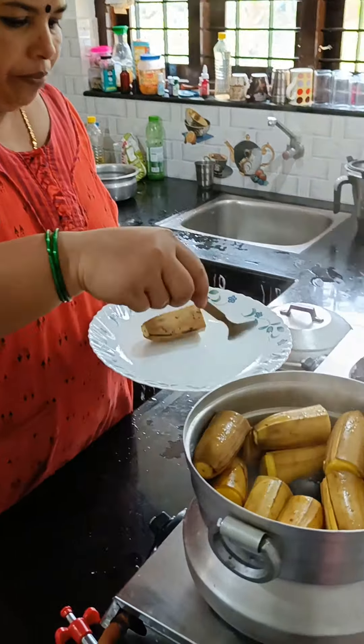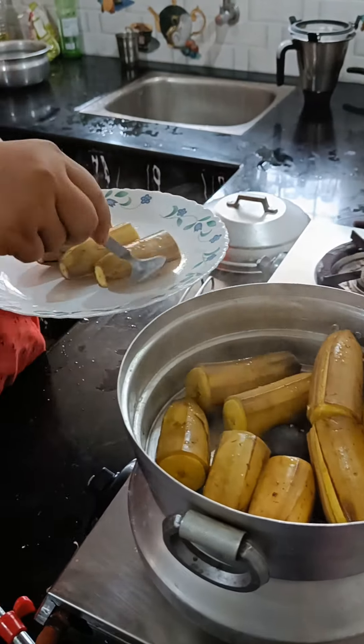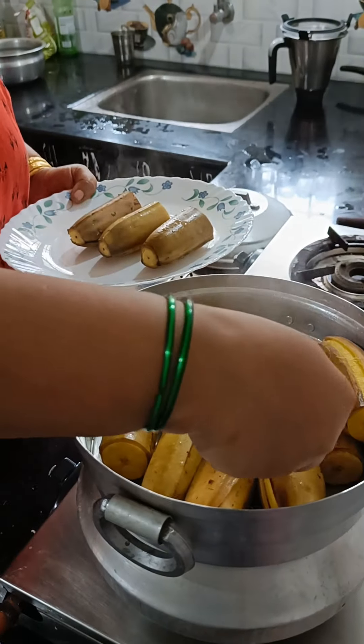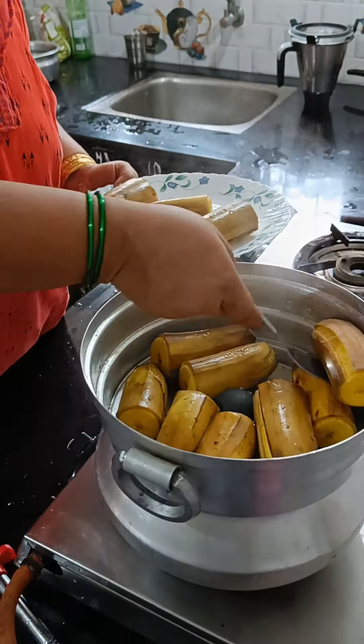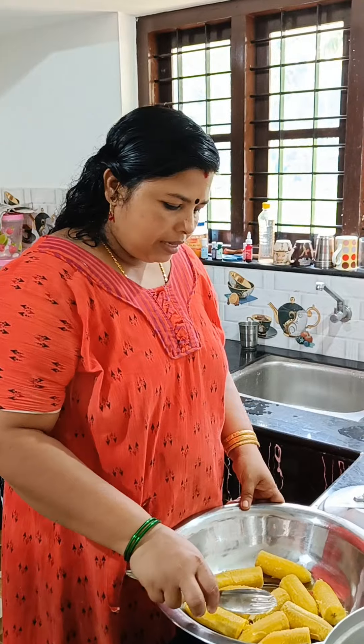If you need a plate, we need to go to the plate. We can put it on top like this. I have done it on top — just put it on the plate.